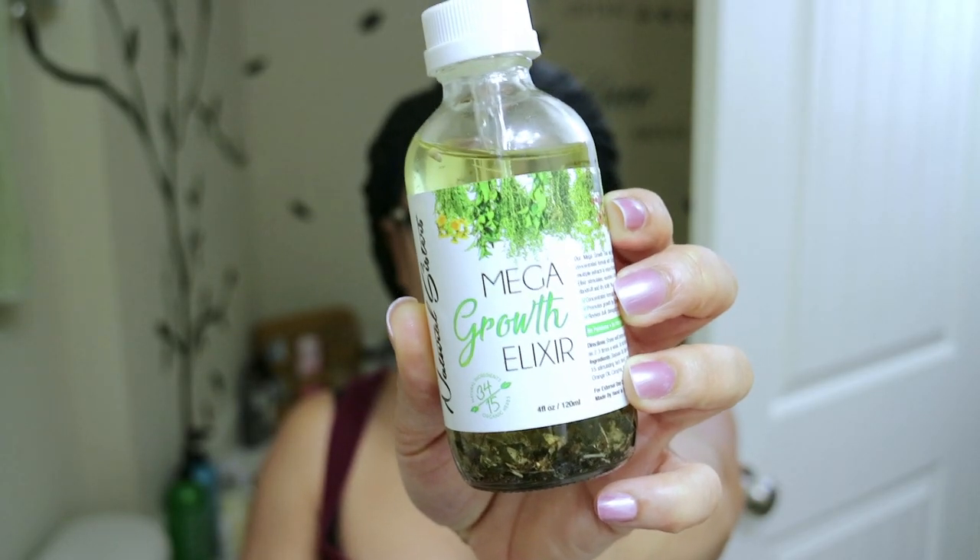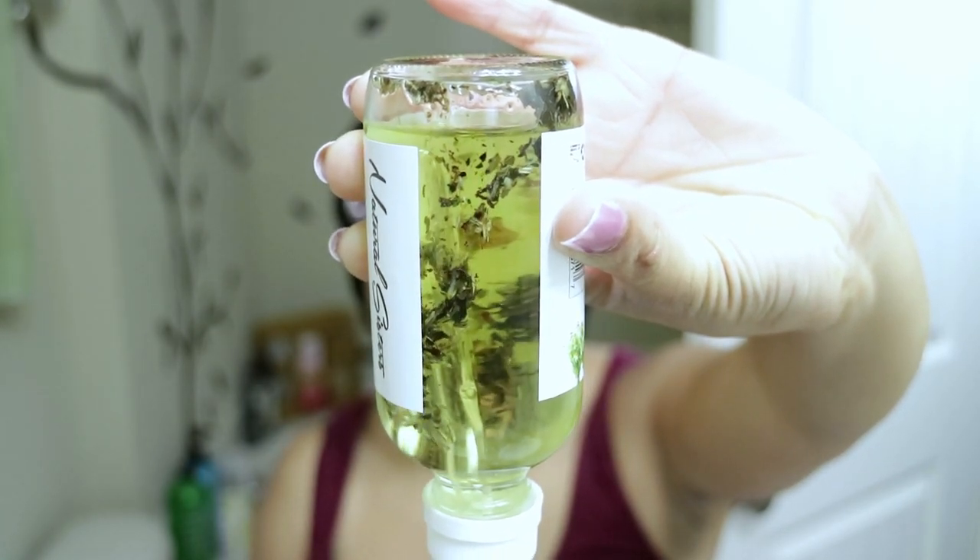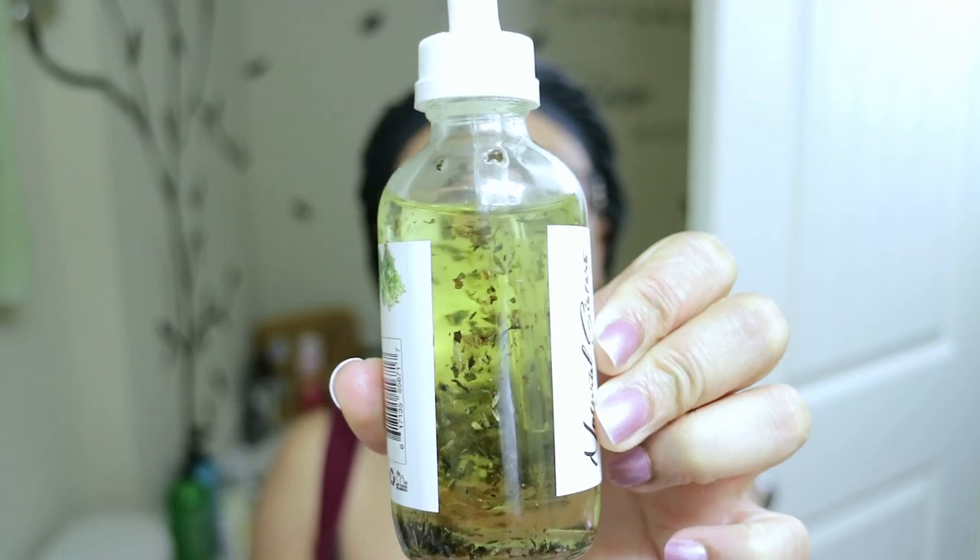For natural sisters I'll be using the Mega Growth Elixir. Just look at all these natural ingredients floating around here. This is a really great scalp and hair oil for hair growth.